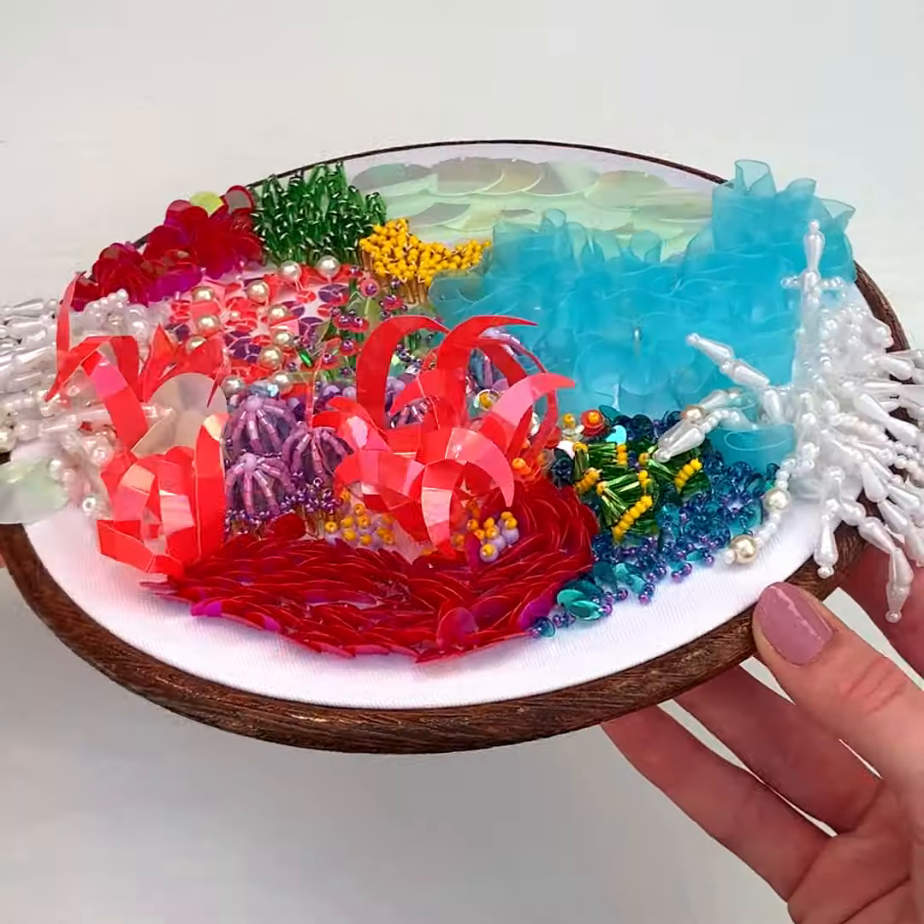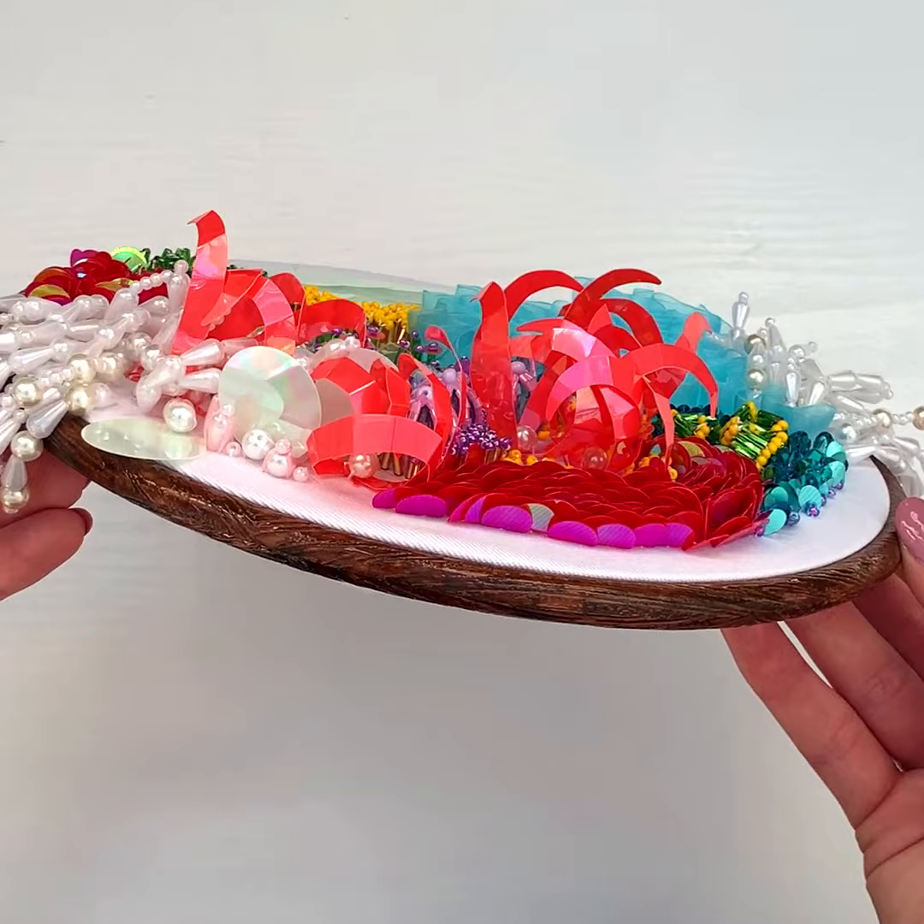Intermediate embroiderers, as you've probably seen from our recent posts, we have been really looking forward to sharing our newest and possibly shiniest class yet — the Beaded Coral online class.